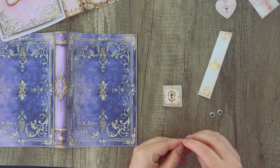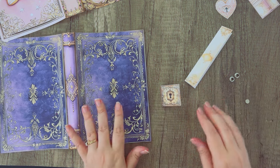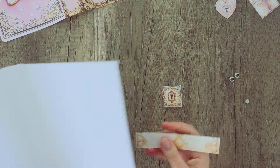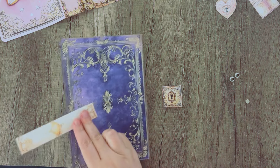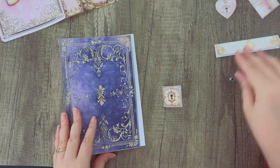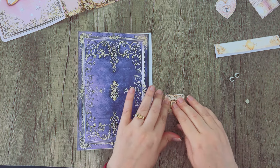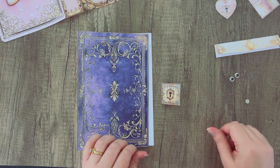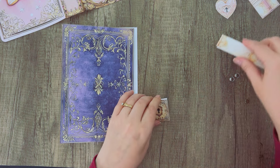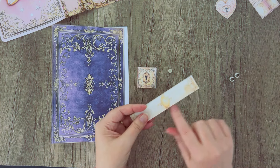Just so you know, I'm not going to show this method, but you can also just glue this piece to the back of your journal and fold it around. It's up to you how you want to use it, but today I'm going to show you a way to attach it that's a little more sturdy and maybe more aesthetic. To begin with, we're going to glue this piece together.